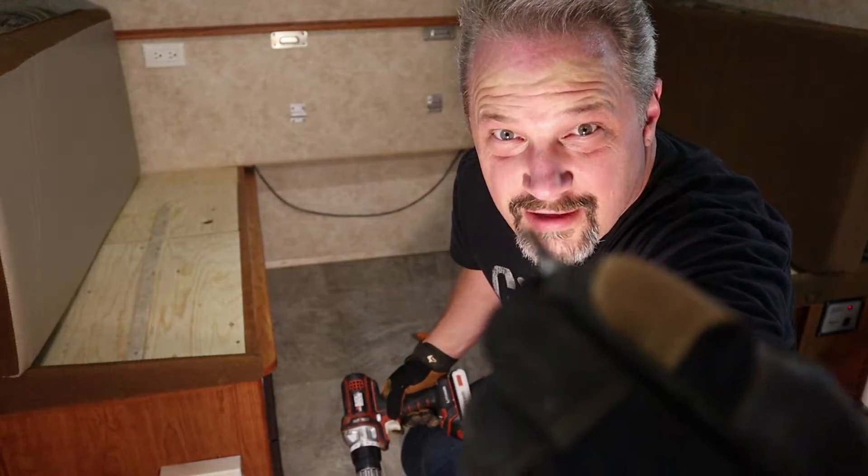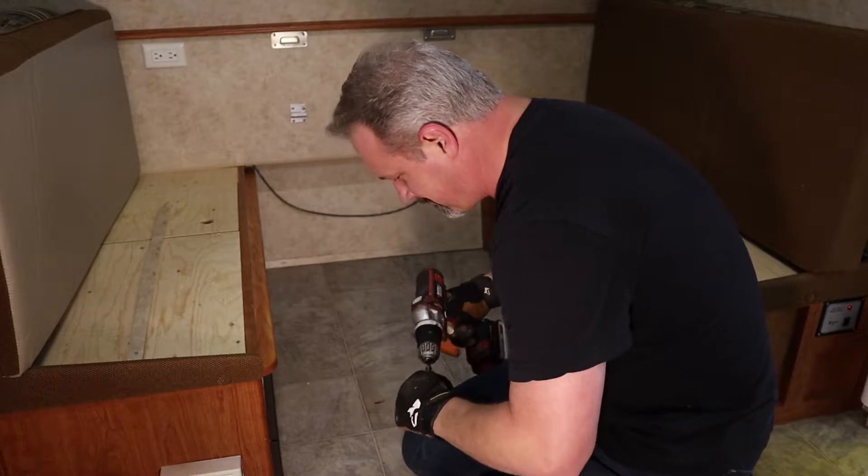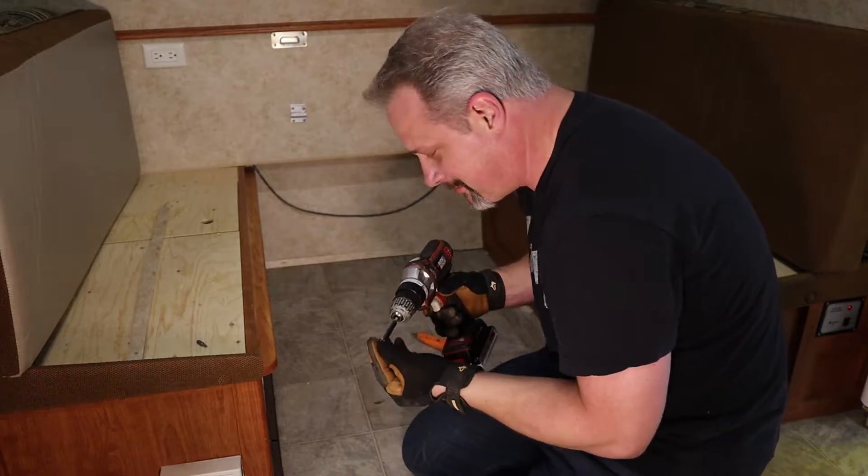To get the electrical cover off it takes a star bit, not the square one. Breaker panel, I should say.